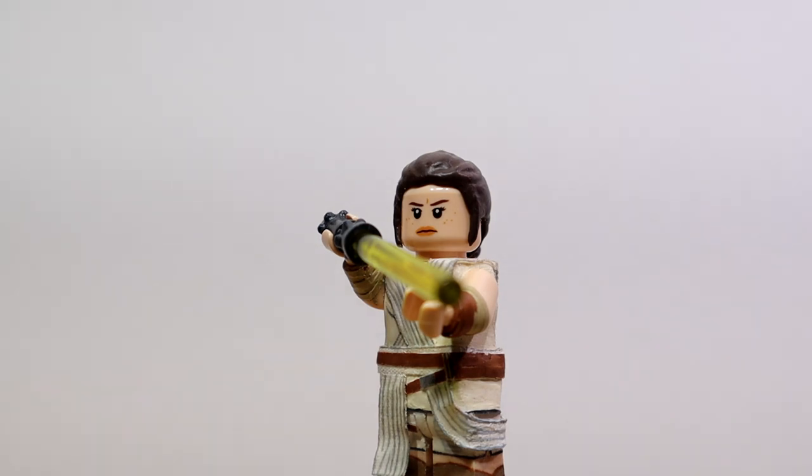Again, huge shout out to my friend Hector for his contribution to this. Let me know down below what you guys think of this figure. I think it's my best Rey of the four different outfits I've made for her. Let me know what you guys thought of Rise of Skywalker as well — I know it's a controversial film, but I personally did enjoy it. I saw it twice opening night and I loved it. Not everyone does and that's okay, just be civilized down below.